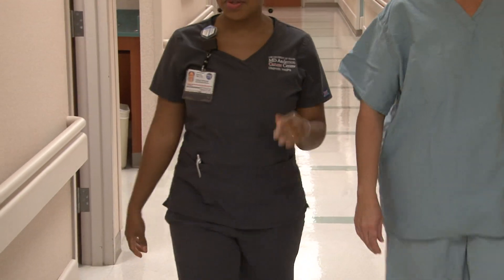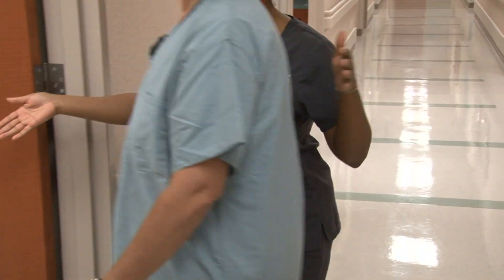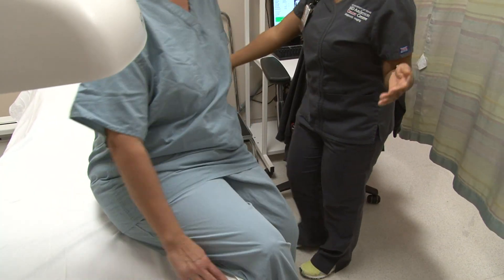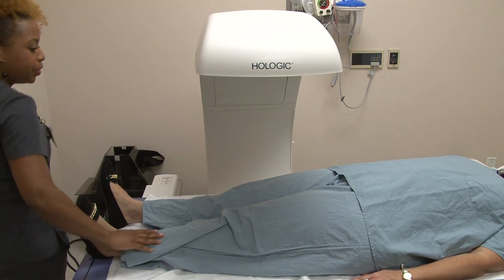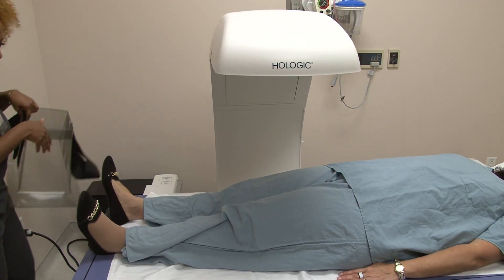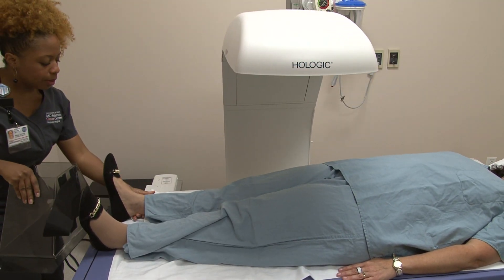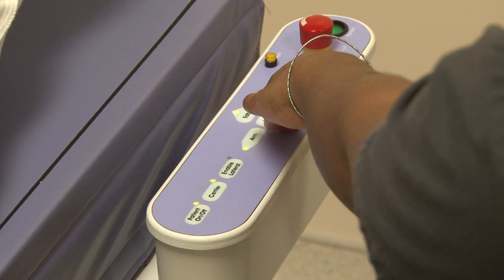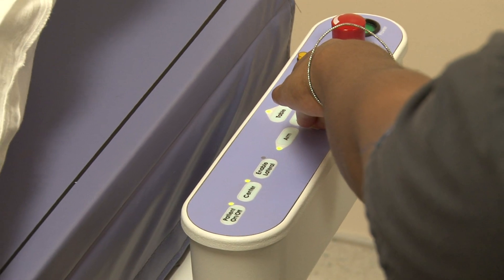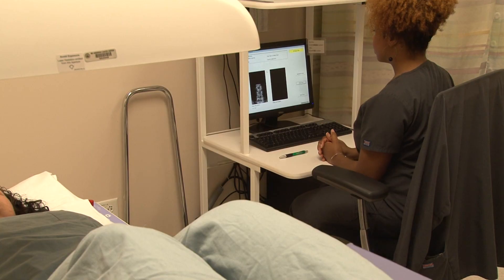During the test you will lie on a cushioned table. A mechanical arm-like device will pass over your body — this device will not touch you. The radiation dose emitted from the scanner is low, about one-tenth the dose of a chest x-ray. Do not move during the scan, as it may cause the image to be blurry.